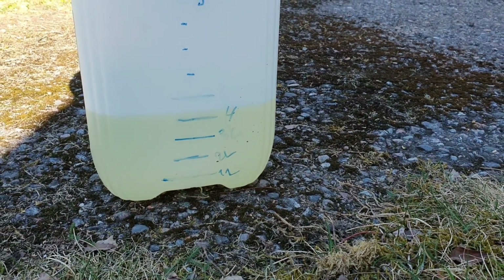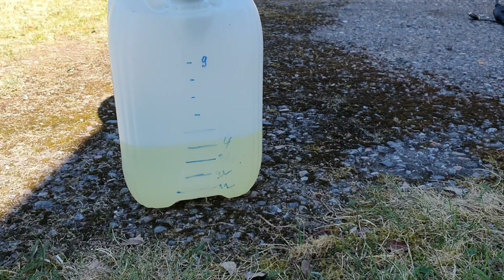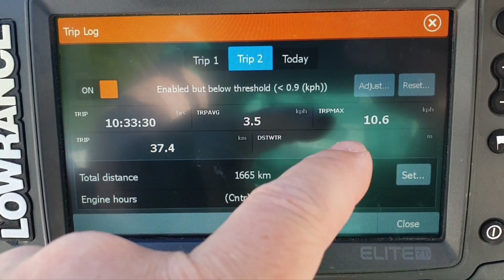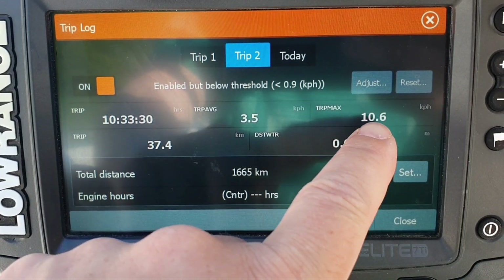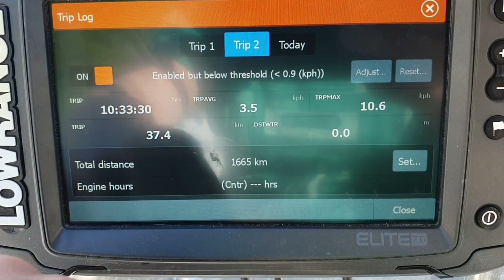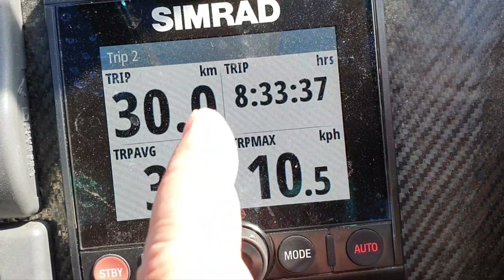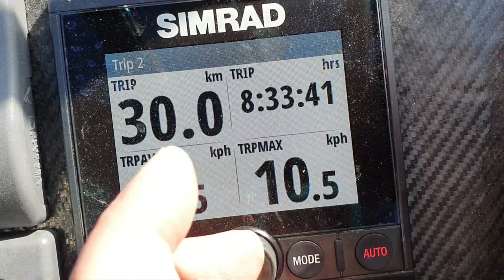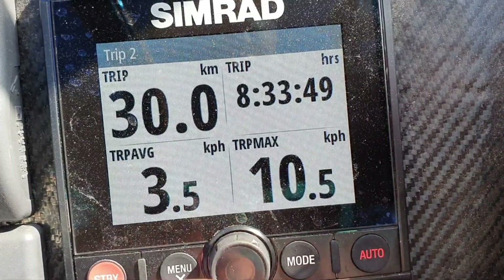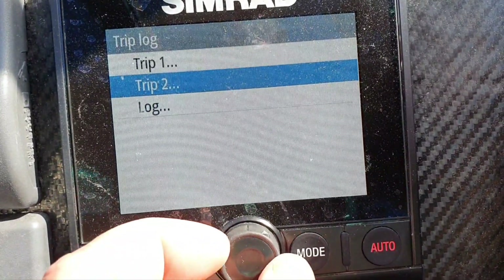We have 4.2 to 4.3 liters remaining. We used about 8 liters, a little bit less. This was the trip: 10 and a half hours of trolling, 3.5 kilometers per hour average GPS speed. 37 kilometers total. We can see similar trip data on the autopilot controller because it receives information from the Lowrance unit via NMEA 2000. The time reading is correct because it continued running from the start of the trip, though I started the trip log 7 kilometers late on the autopilot controller — otherwise we would have the same information. So that controller is kind of useless in this case, maybe useful only if it's on a remote helm.